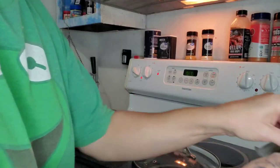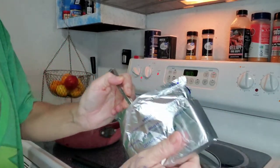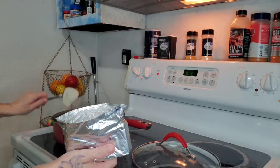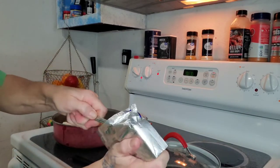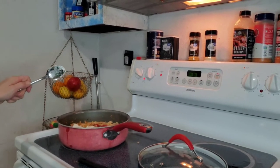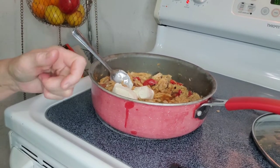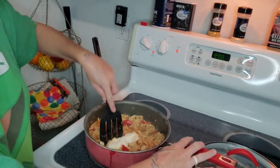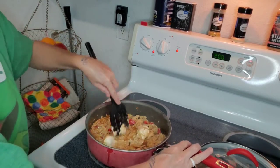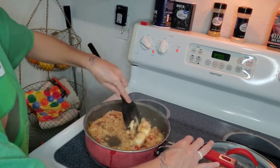So I got some cream cheese. I'm going to add a little bit of cream cheese into the meat — just grab a couple big spoonfuls of the cream cheese and slap it right in here. I'm going to knock this cream cheese in with the chicken really quick.